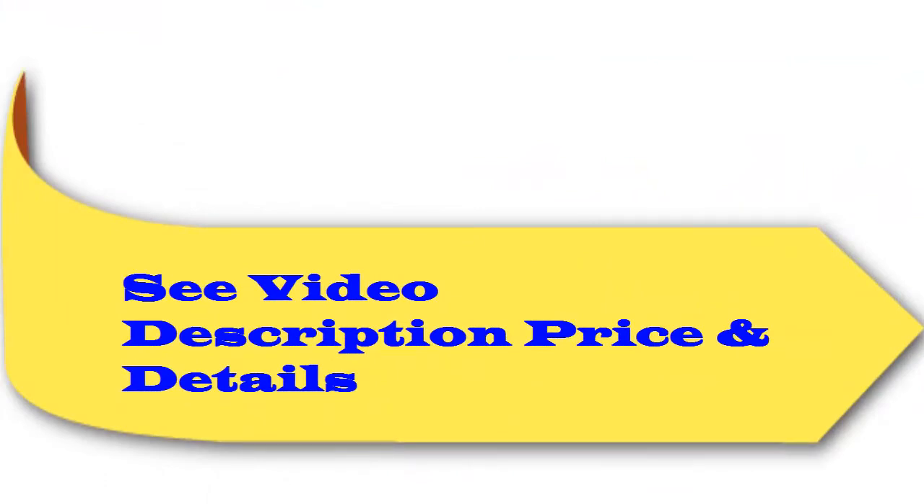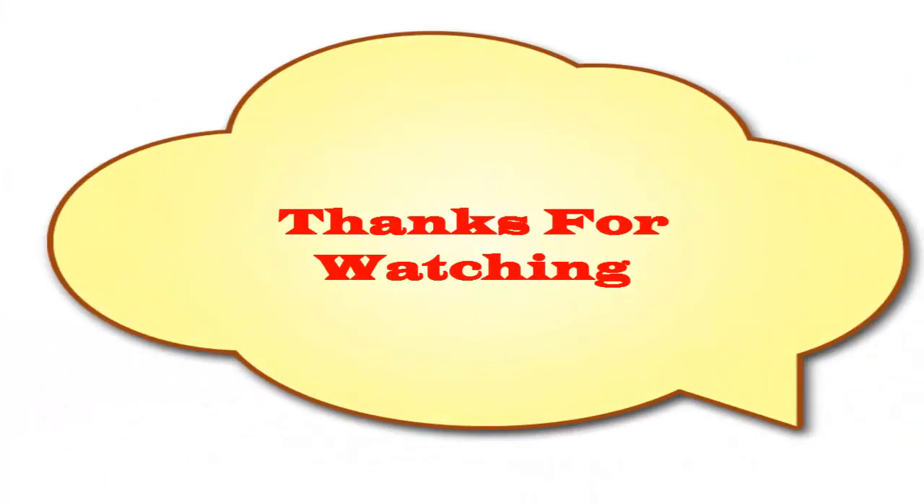Check the video description for price and details. Thanks for watching.